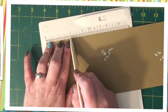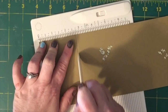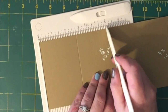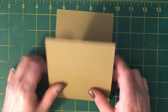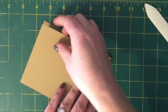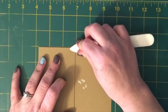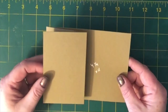Now we're going to get out our scoreboard and score our cardstock at two and three-quarters and five and a half. We're going to fold forward the score line at five and a half — it's almost like folding the card in half like a normal card — but then we're going to fold it back at the two and three-quarters score line. I'm going to burnish those down with my bone folder, and then the card will open like this.